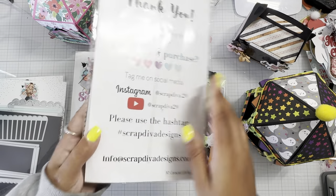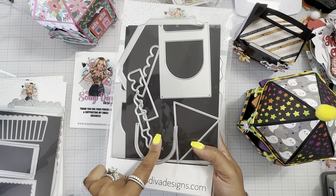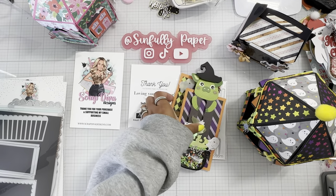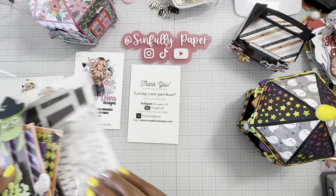The next die that I played around with was the 3D carousel gift box. I think her design team does have tutorials on putting this together, but it's really fast and simple — it's just about decorating your carousel boxes.